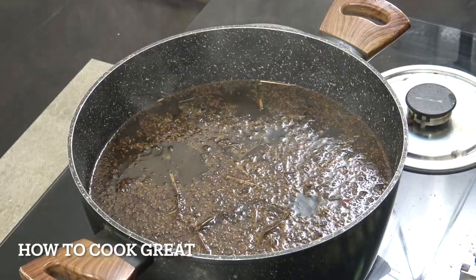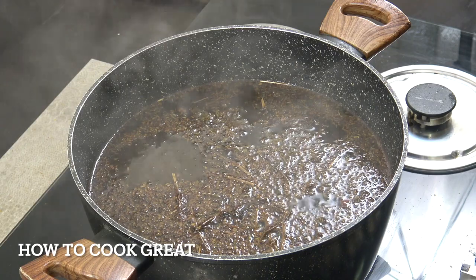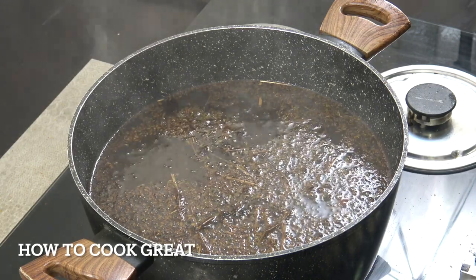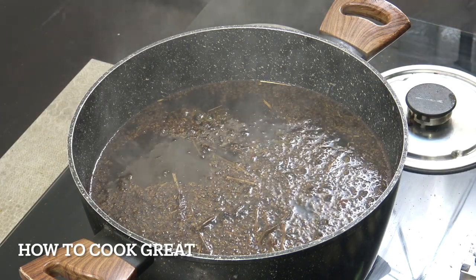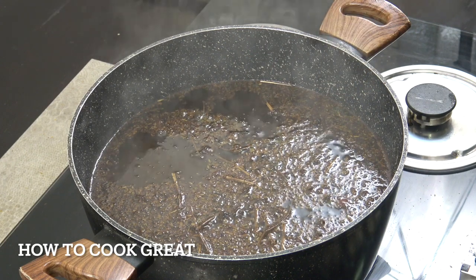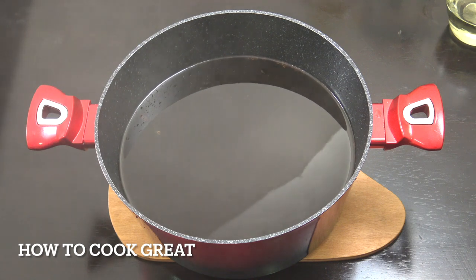I've just turned the heat off — that is absolutely beautiful; this whole kitchen smells amazing. We're going to let it cool down just a little bit and then stick it through a sieve to get all of those ingredients out. I've sieved it through into another saucepan and you've basically just got the flavored butter.